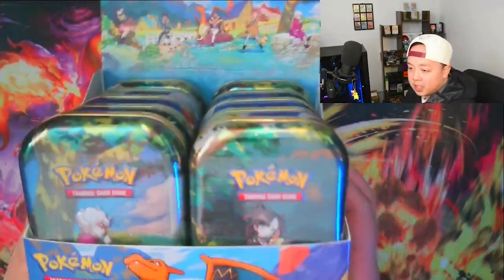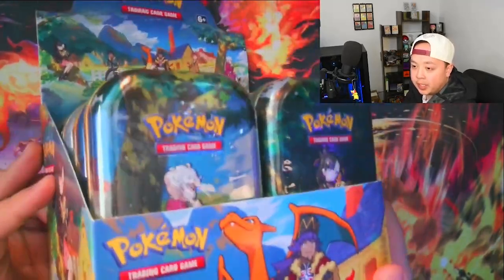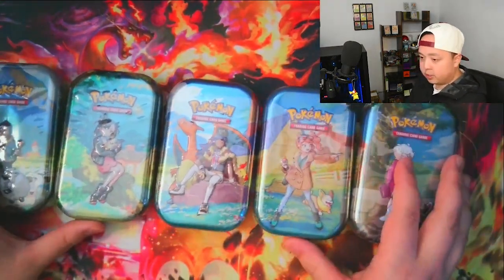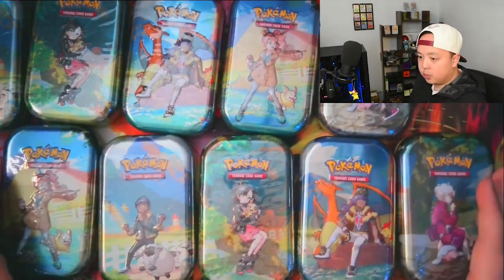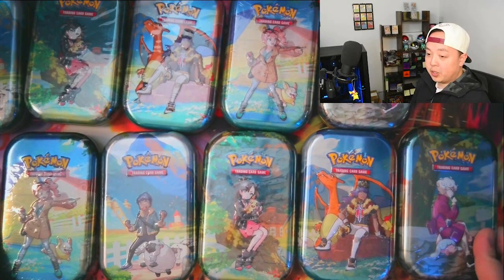Here's what the box looks like once you have it opened up and propped like a display case. I took out the entire left side and it looks like we did get one of every character. It looks like every box will get you two of every character. So if you're looking to collect, getting your hands on a sealed box would be the way to go.